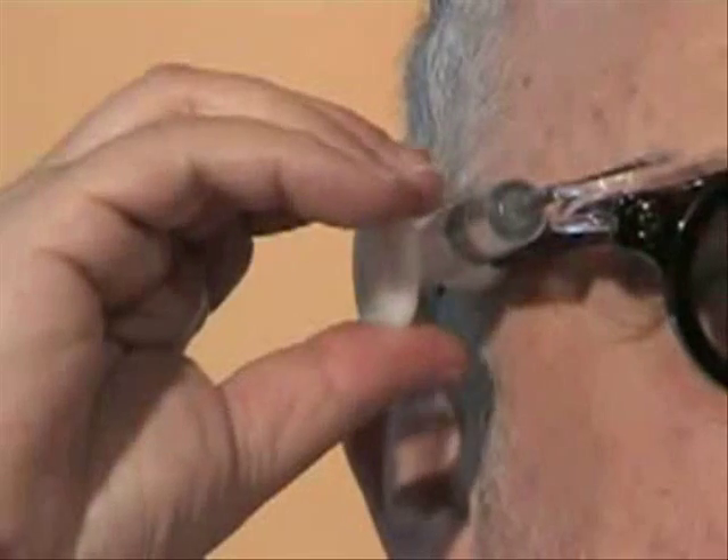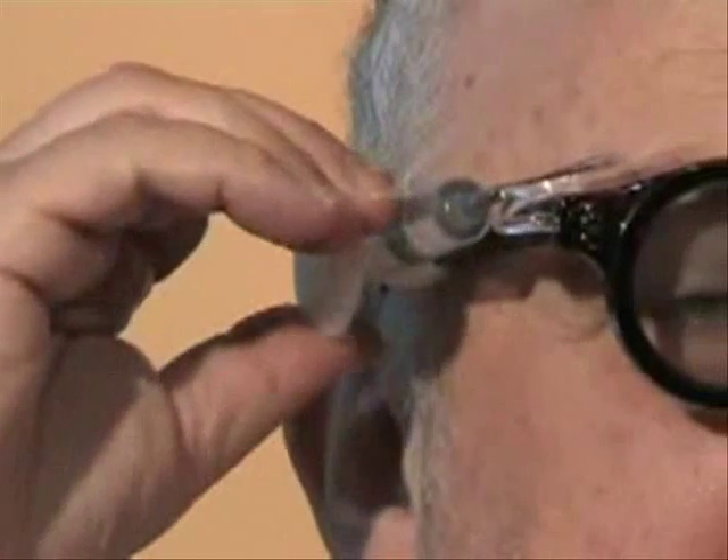I can follow a procedure with these glasses where I adjust the lens of the right eye until I've got nice clear vision. I can now see the door handle very clearly. Now I do the same with the left eye. Good vision with both eyes.